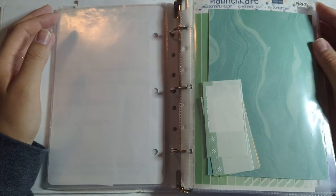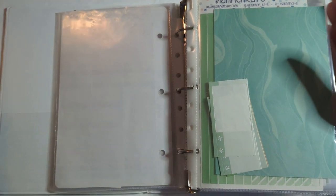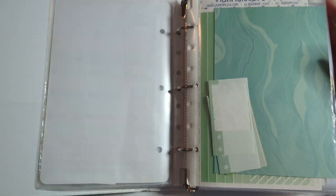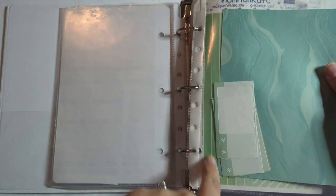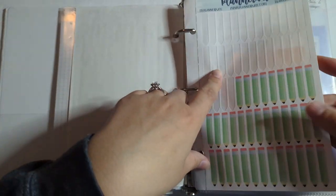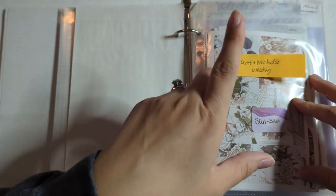Hello everyone and welcome back to my channel. Today I'll be showing you my sticker kit lineup for the month of March. I store my kits in this Avery binder. I have one for each season and each month is divided by a page protector with some EC stuff in it and then some Planner Kate coordinating stickers as well.